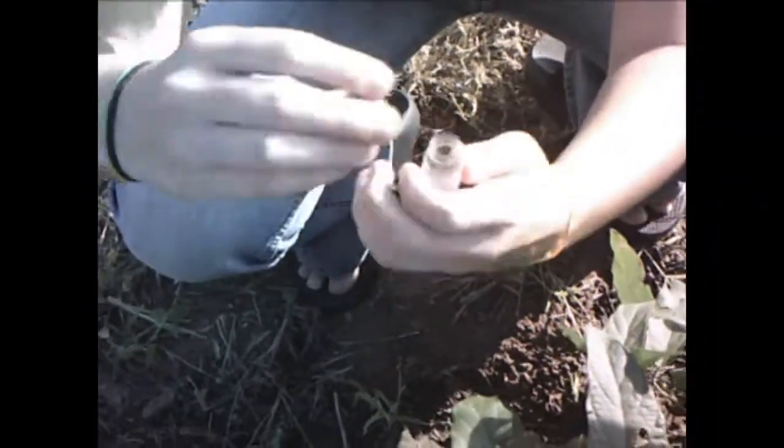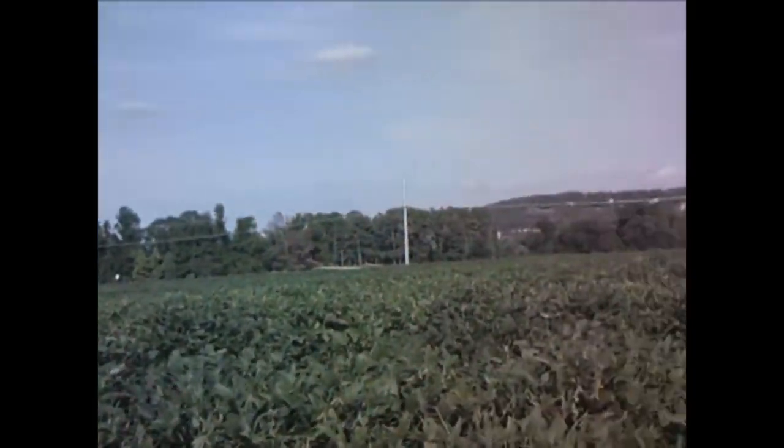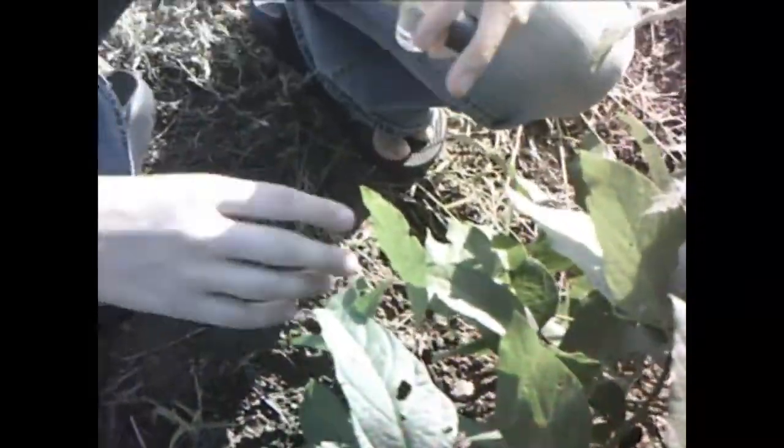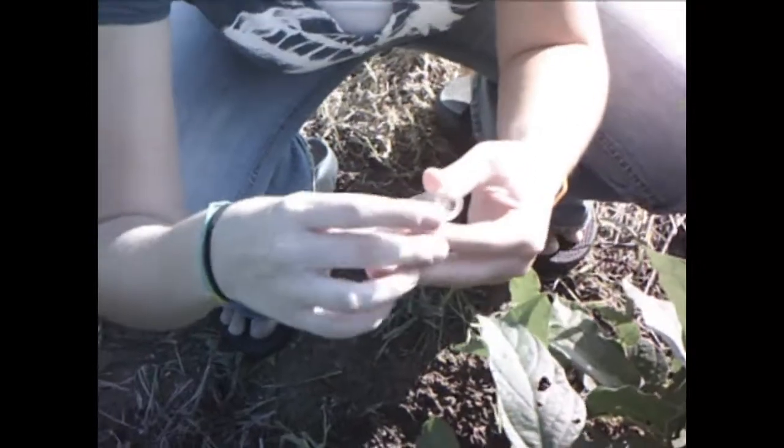What you want to do is take the cap off and just search around for some small insects. Once you get real deep in here and you find some, when you get up in this plant and you find yourself some good insects, you can just pluck them right off and stick them right in the alcohol. This is going to preserve them so that you can keep your insects as long as you want to.